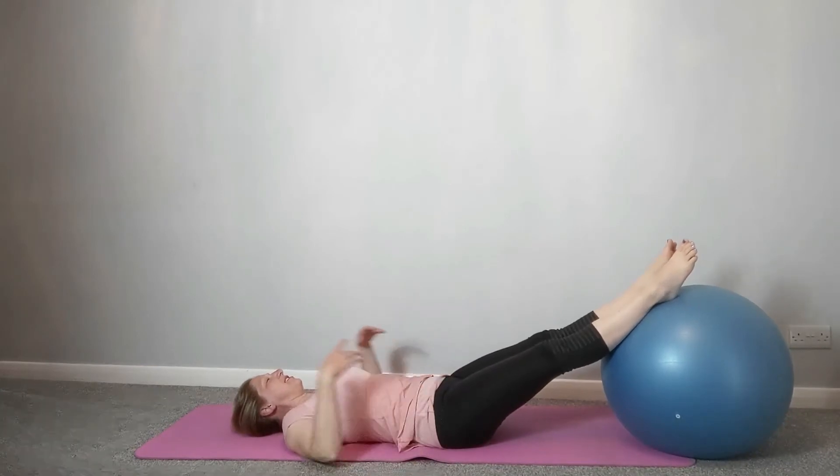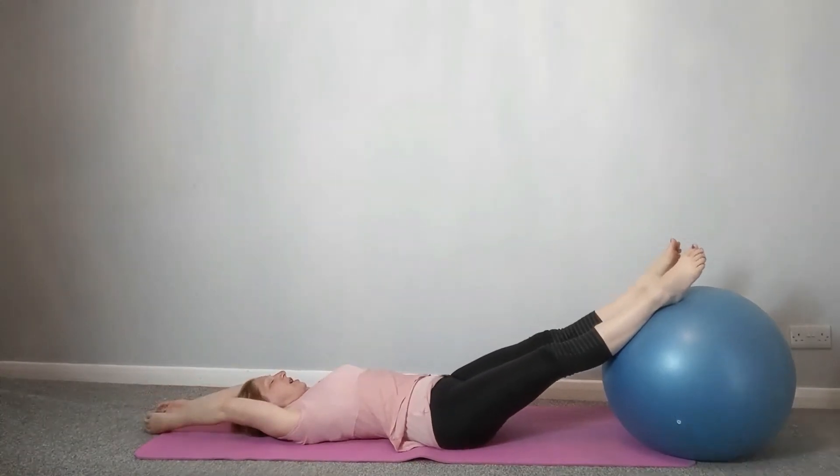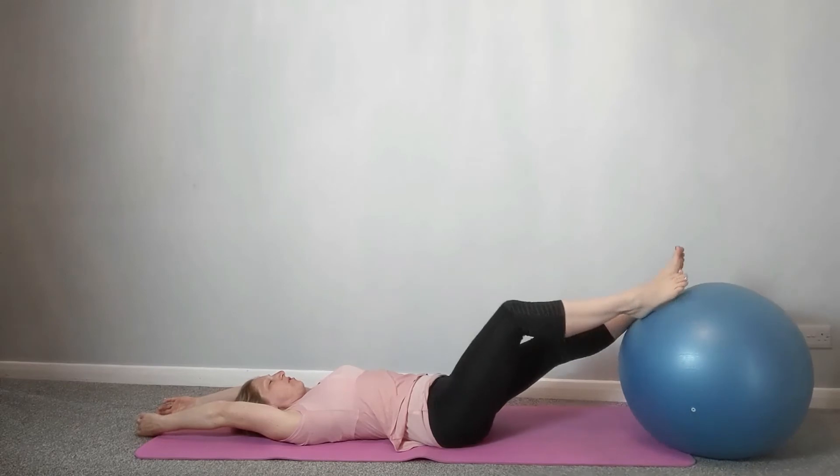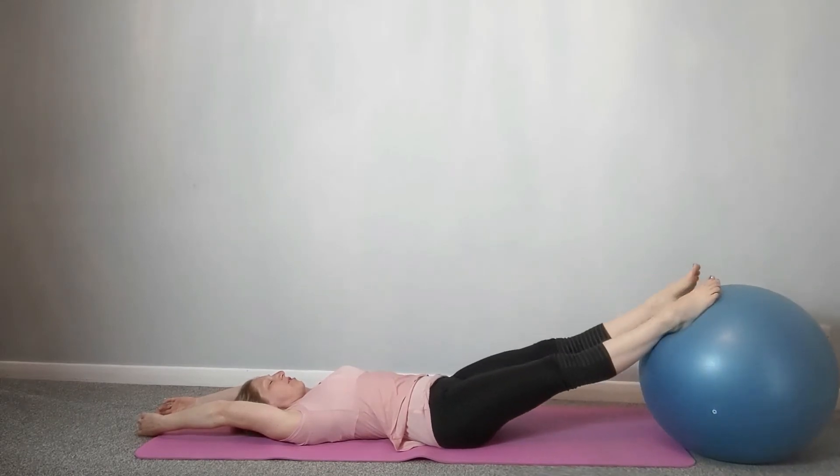Bring the legs back to center. Just extend the arms away and lengthen out the body, because if you've been sat or standing all day, gravity has its effects and gradually pulls you down. We want to lengthen you again so that when you stand up you're a couple of inches taller than you were. Nice full body stretch. If you feel comfortable, you can roll the ball a little bit further away.